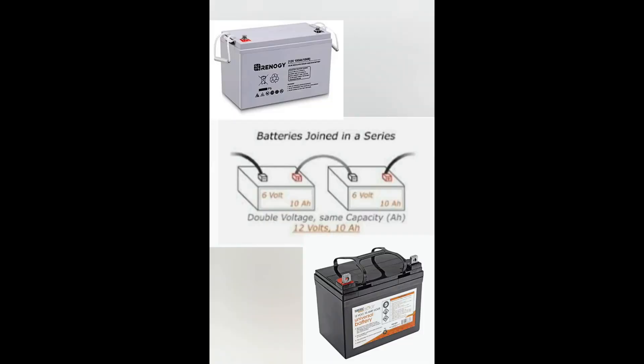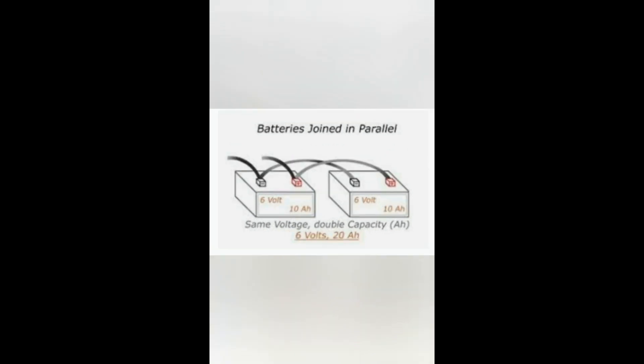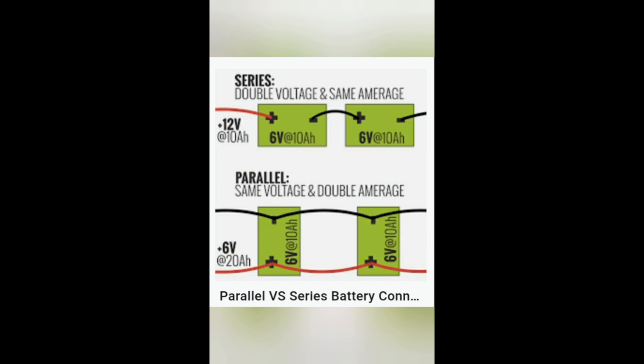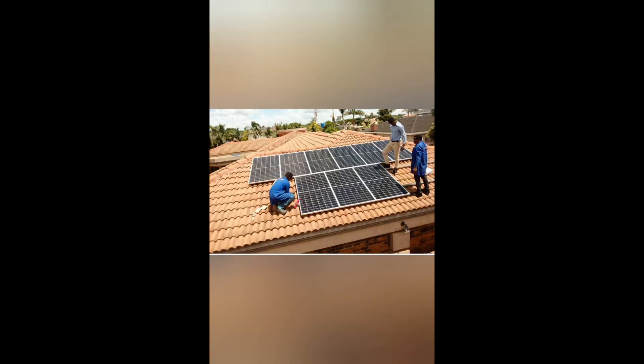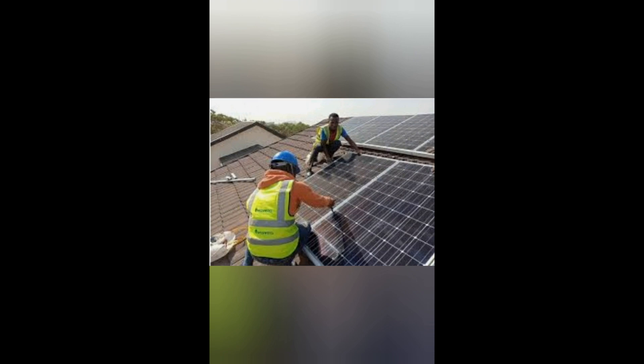Since batteries are going to be the most expensive component in your system, you can increase your battery voltage by wiring them in series — that is, negative to positive, negative to positive, and at the end the remaining negative and positive go to your source. This saves you money on the solar array and charge controller. If you want to increase your amperage for certain appliances, you can wire them in parallel. I'll have to bring a whole different video on series circuits and parallel circuits, but this is what it takes for an efficient and correct power system.